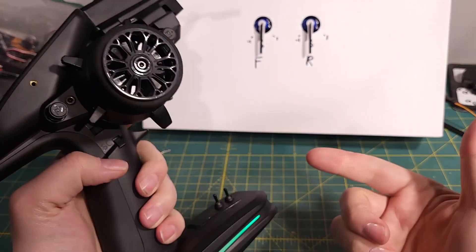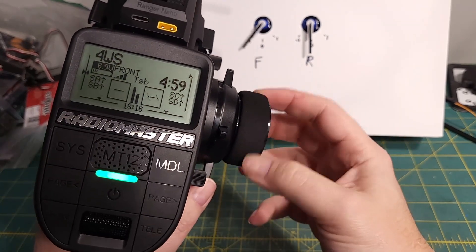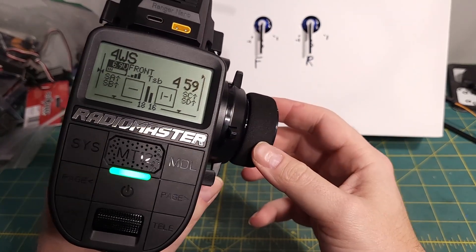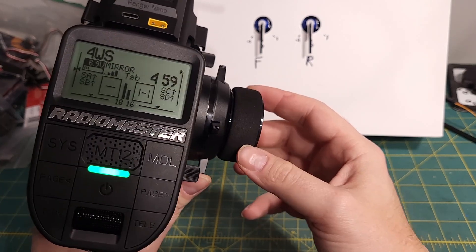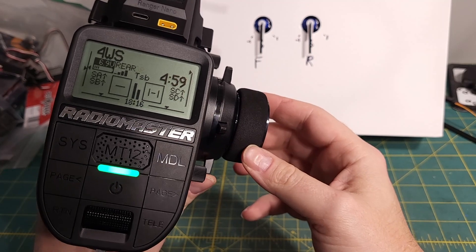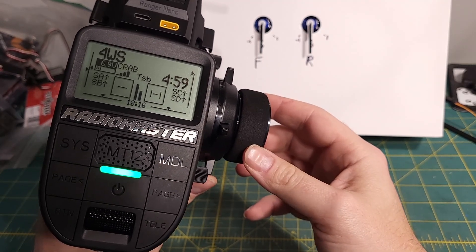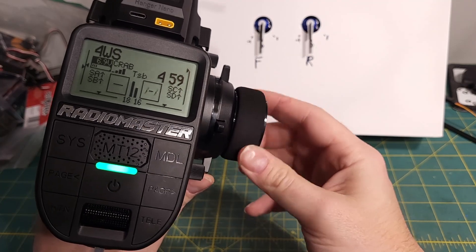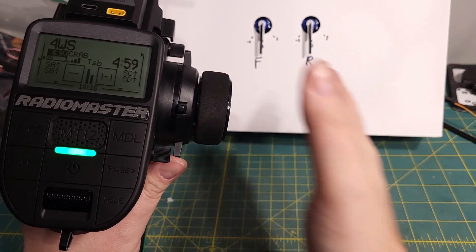I'll give you a little demo of how I've got it set up now. You can see I've got it in the front drive mode, so just the front steering works. Now click the button — we have mirror steering where they go together. Now we have rear steering with just the rear. Now we have crab steering where they go in opposite directions to give you that sideways move like a crab.